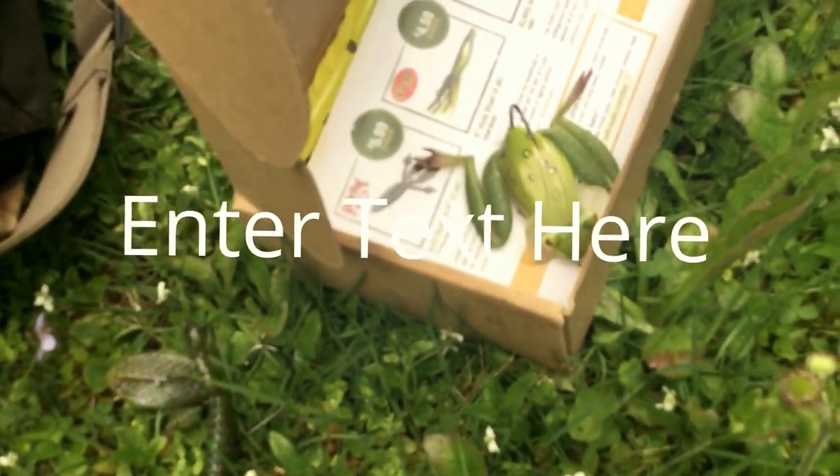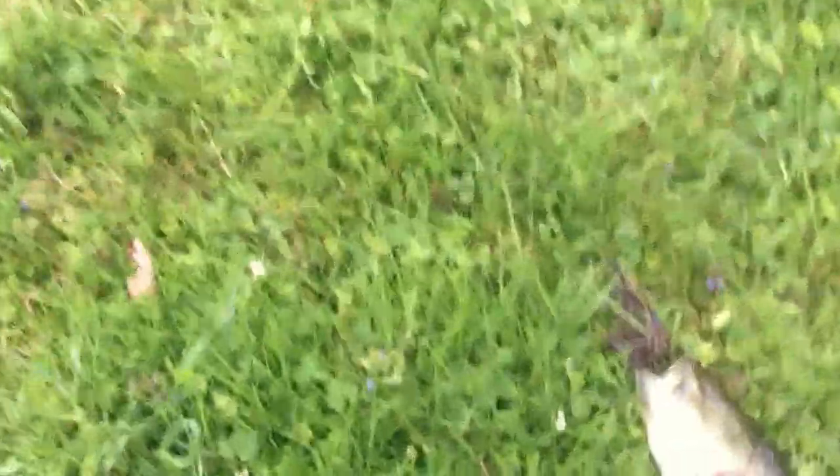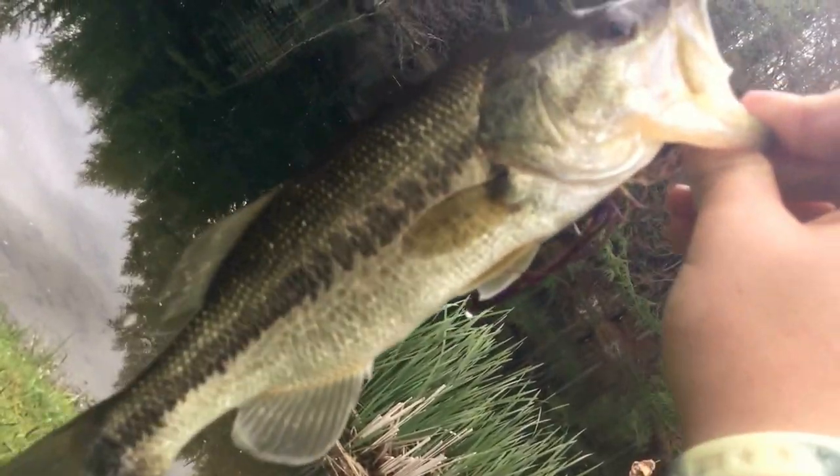Now I'm going to put on that cutter worm and try to get another one. There's like three bass right here looking at it — got him! Finally got one on video. I had like three of them looking at it individually and none of them would touch it. But as soon as I got some competition, three bass came out of nowhere and we got one.